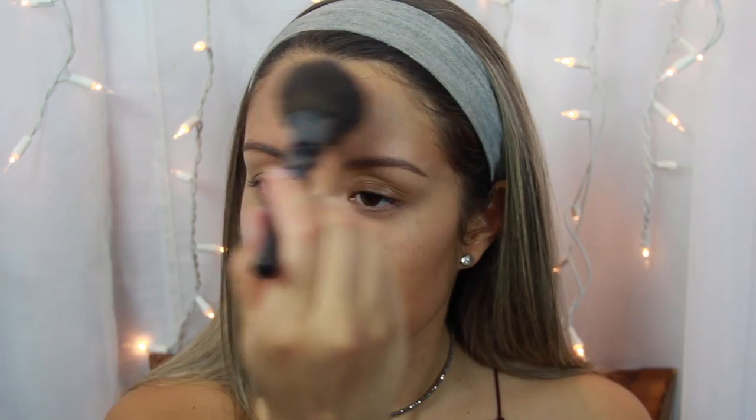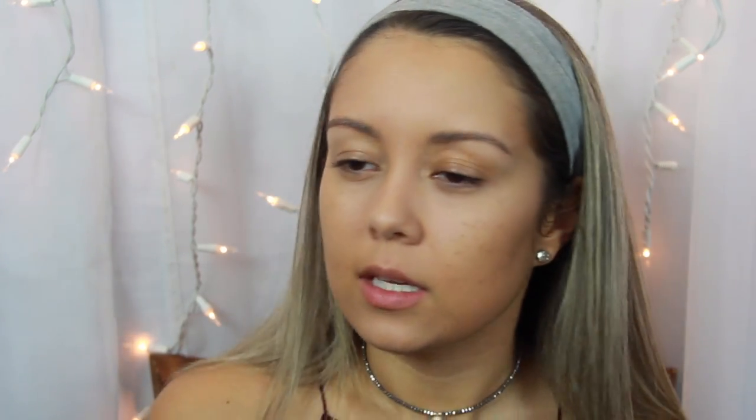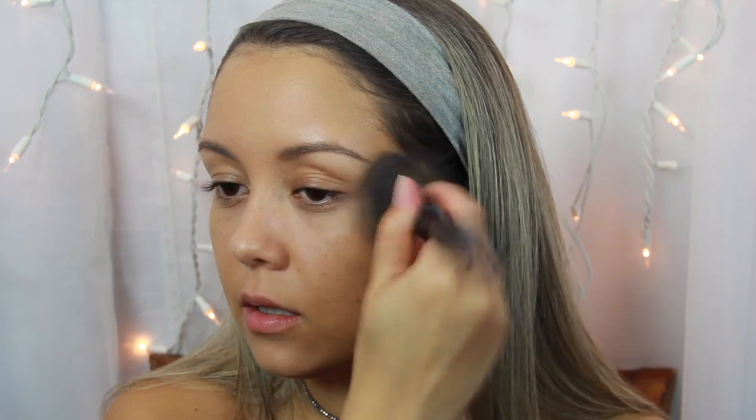I'm just going to lightly pat the MAC Studio Fix onto my face to bring more color back to my skin, because I always feel like after I set my concealer it washes my face out. Just bronzing isn't enough for me — I like to bring a little more coverage and color back using a foundation powder that matches my skin or gives it a tan look.